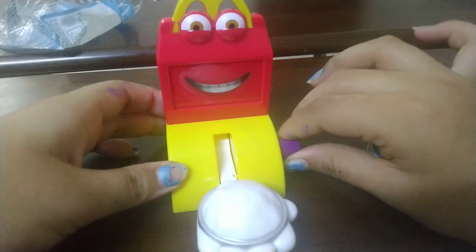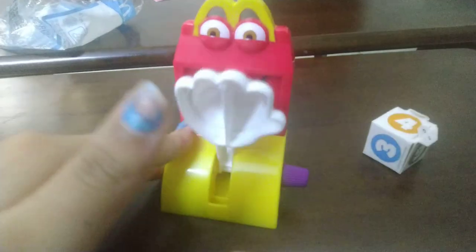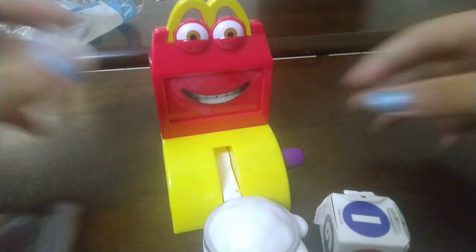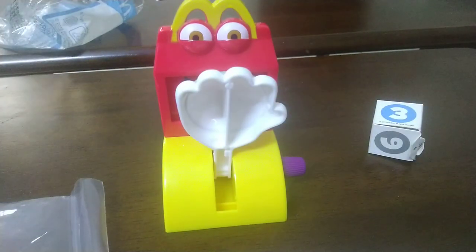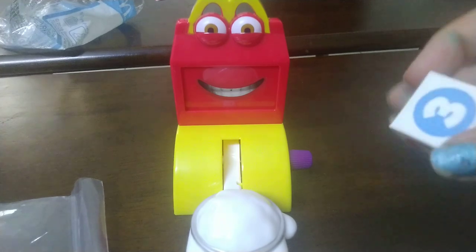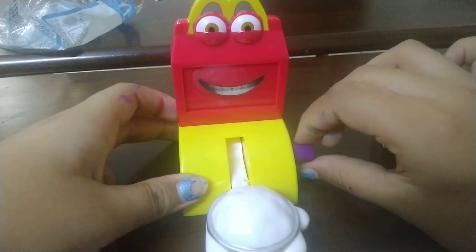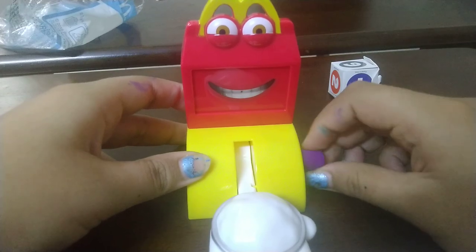I roll four — then one, two — oh, I'm out on the first go! There was a problem again. Fixed it for round two: rolled three, then one — out again. Last round: rolled four, then one, two, three, four — then six, one, two, three, four, five — and I'm out again! The game is quite fun, but it's not that fun when you're playing alone.